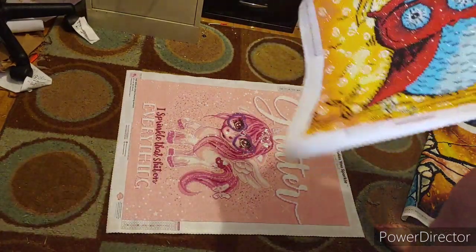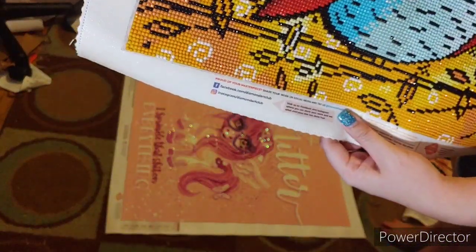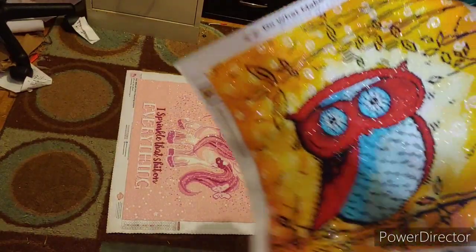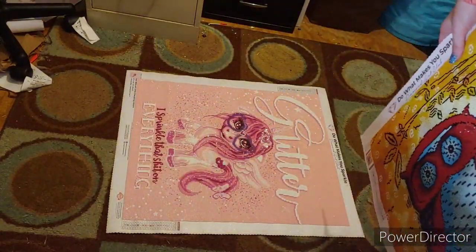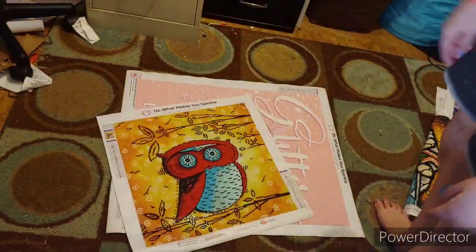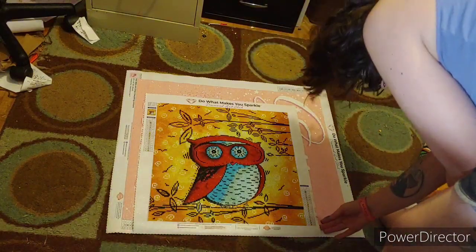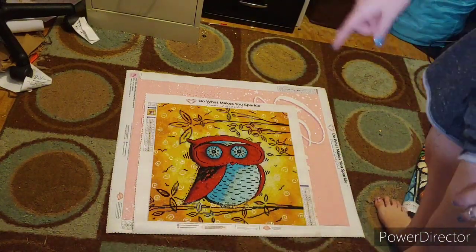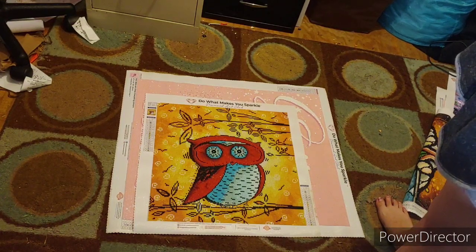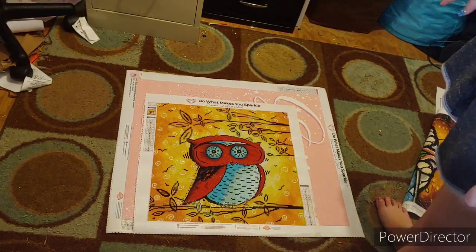This is 'Peekaboo Owl.' I thought this owl was freaking adorable. It is a 42 by 42. It has 19 colors and it is gorgeous. I love this Peekaboo Owl. He's a round. He has 19 colors. This actually took me forever to complete because I kept burning myself out, but it's finally complete - I completed it sometime last year.